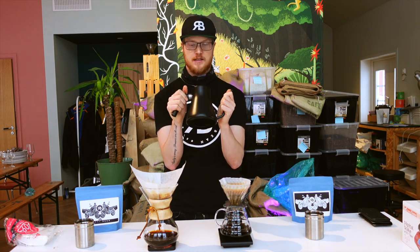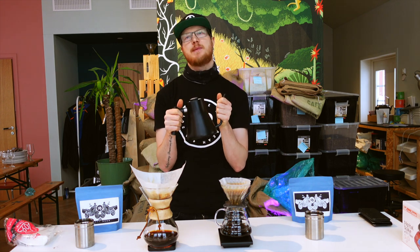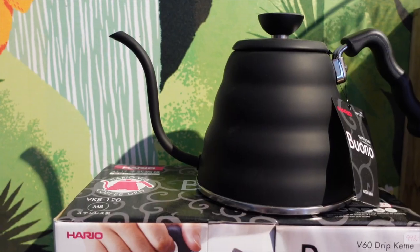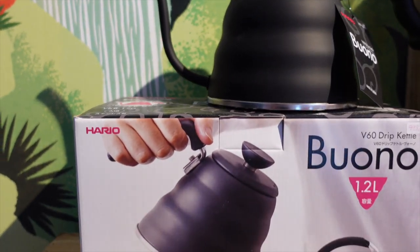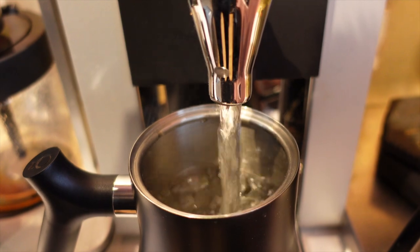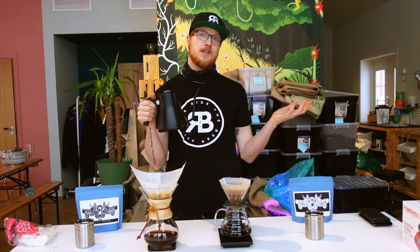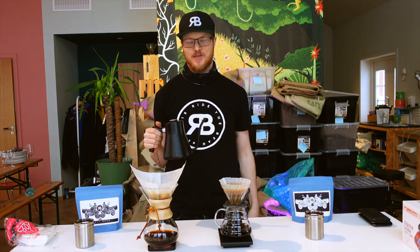This is my personal favorite — it's from a company called Fallow. It's a little bit expensive. If you get the Hario one it's a lot cheaper but they have the same functionality. This one keeps heat better because it's double insulated and has a thermometer at the top, but that's just for the geeks — you don't really need that.